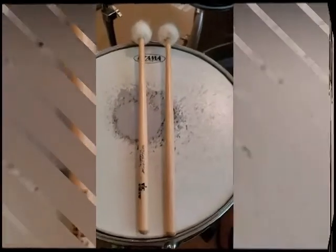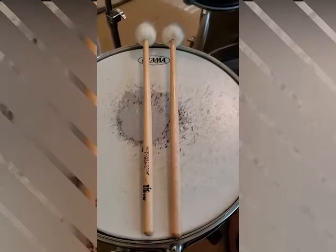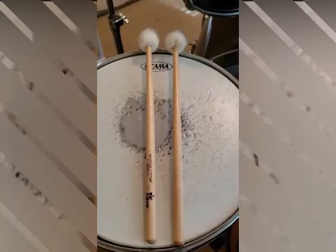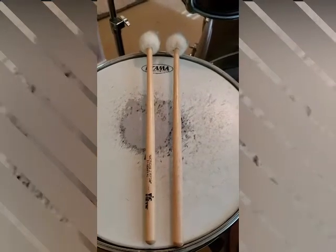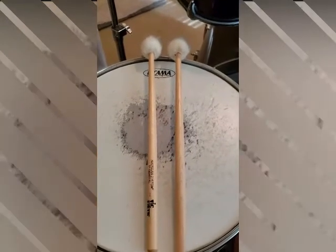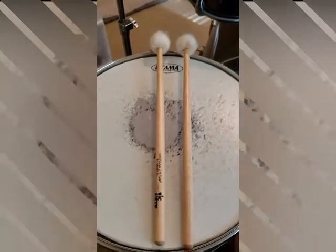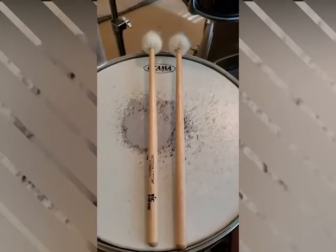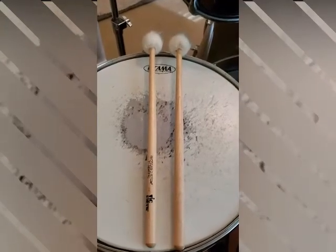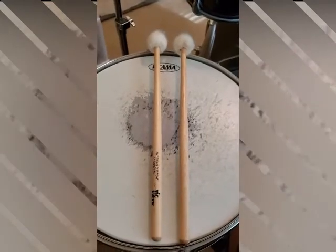Last, we have our mallets. These are usually played when you want a quieter, deeper sound — especially on the floor tom or rack toms. If you're playing the cymbals, such as your ride cymbal, the mallet creates a swell or a more bell-like sound versus when you're using a wooden drumstick.